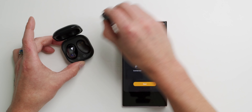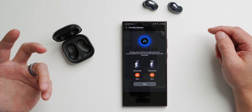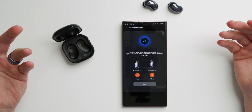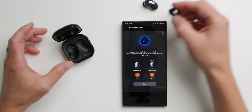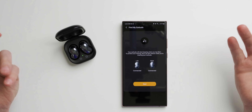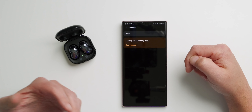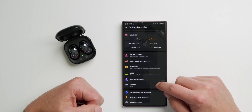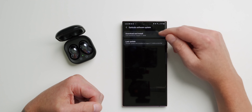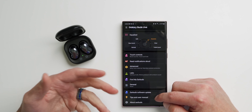Find My Earbuds is also available — take the buds out, hit Start, and you can hear them chirping to help locate them. Once found, put them back in the case and tap Stop. Under General settings you have a Reset option for factory reset, a user manual, and the ability to update firmware by tapping Download and Install.